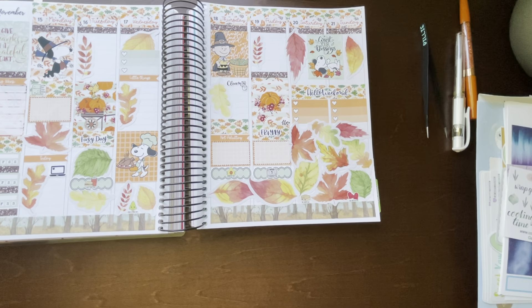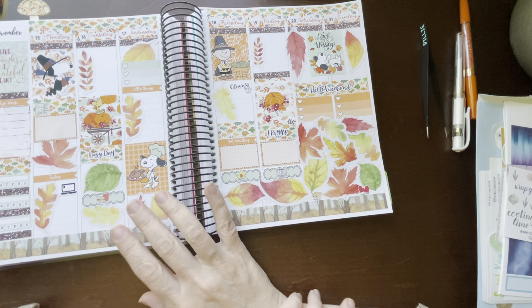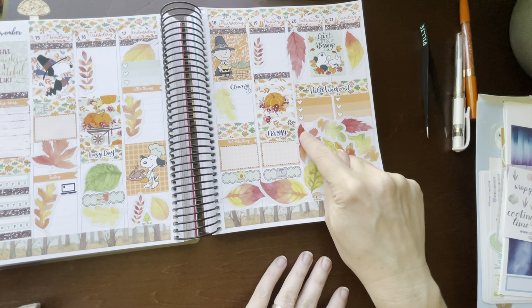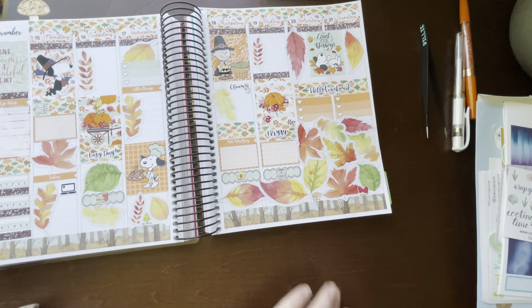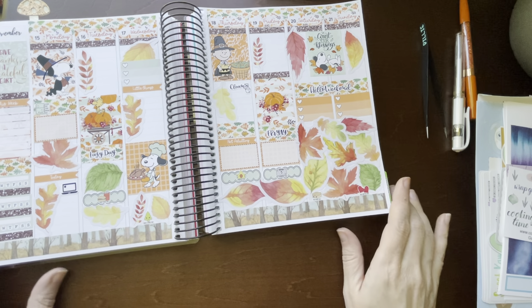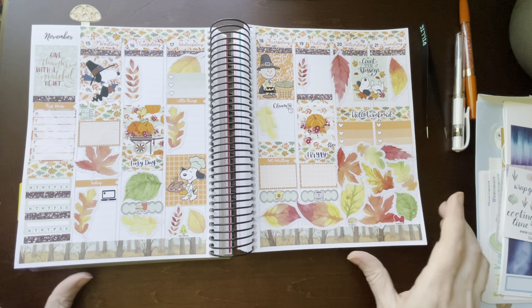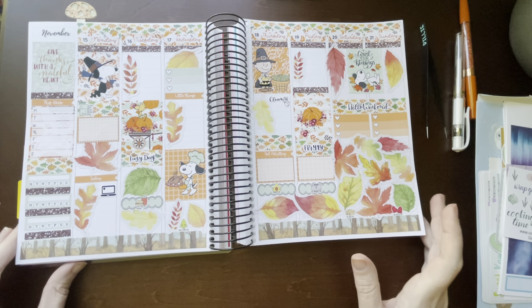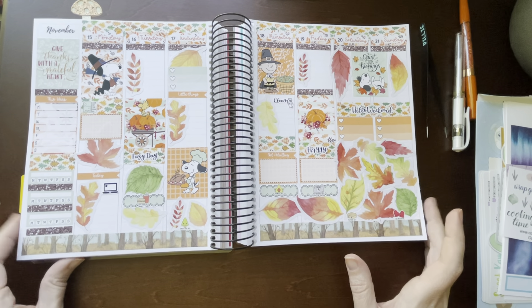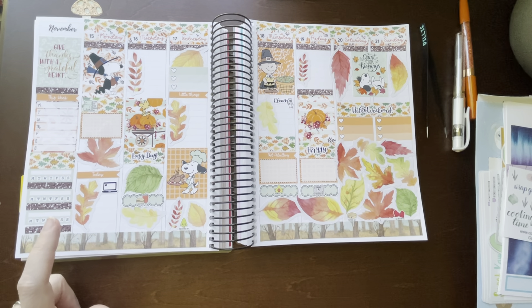I hope you liked this video. I might take a black marker and make some bullet points down these leaves — I may do that. It's bugging me but I'm going to leave it alone for now so I don't mess it up. If you liked this video, give me a thumbs up and subscribe to my channel. I'll see you in the next one where I'll be planning in my mini Recollections for this same week, the 15th through the 21st. Have a wonderful day, bye!